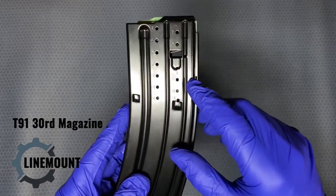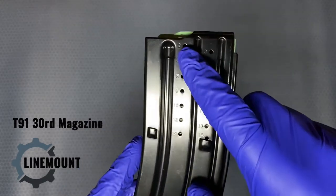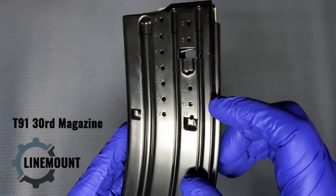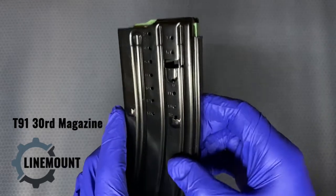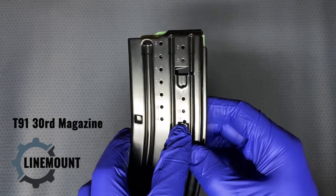Second, these have witness holes. As you can see here, the witness holes are actually stamped in along with the numbers, so you can see how many rounds are left. You'd actually have to pull it out of the magazine and take a look — it goes up to 15 and then stops.